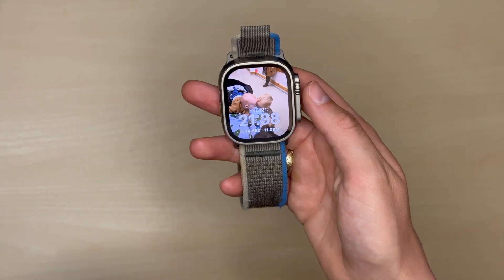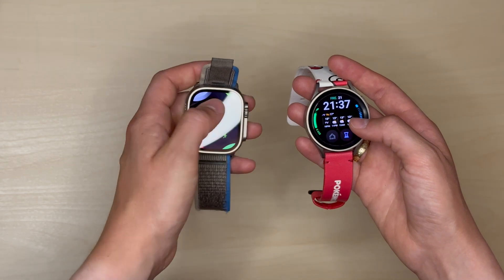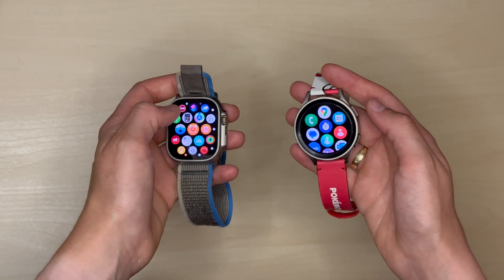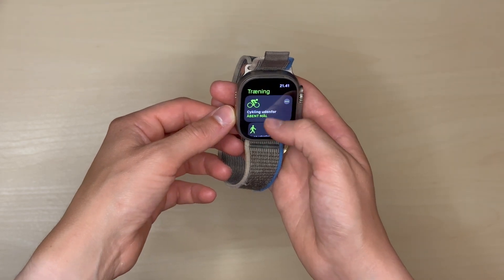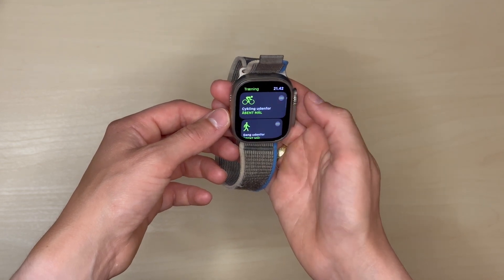I also think it gets brighter than my Samsung Galaxy Watch 5 Pro, even though that watch is also visible outside in the sun. I've really grown to love the design of it, even though it's very bulky. I also like the bigger crown — it makes it easier to control when I'm navigating the watch. I especially like this orange button on the other side, since you can quick access stuff from the watch. I've set it up so I can get quick access to my exercises, so it's very easy for me to begin an exercise — I just tap this button and it starts immediately.